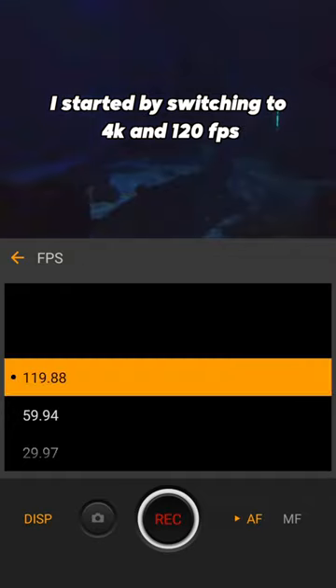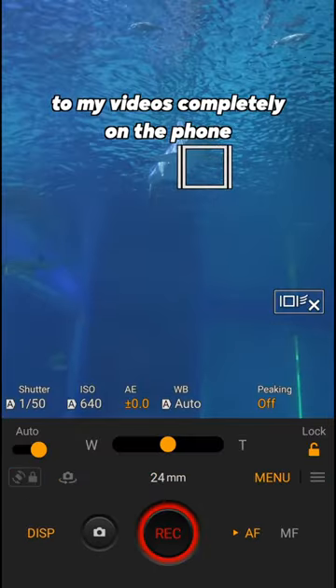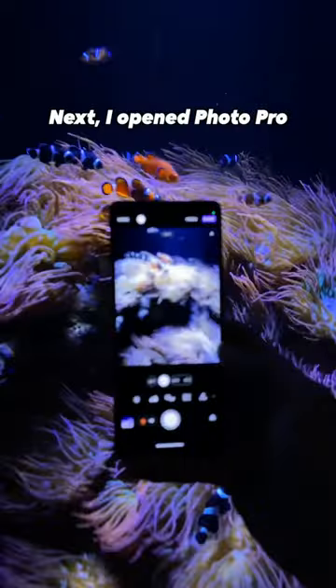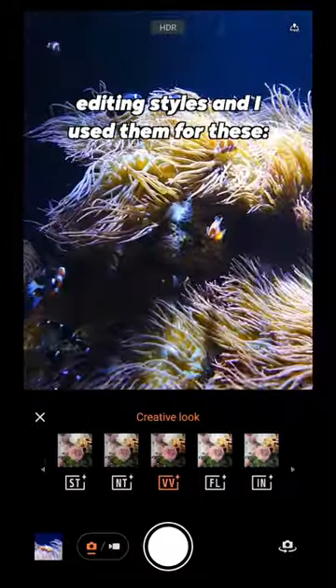I started by switching the phone to 4K and 120 frames per second, and then used S-Cinetone for mobile to add a cinematic look to the videos completely on the phone. I opened up Photo Pro and switched to the new Creative Look Presets. There are six Creative Looks for different editing styles, and I used them for these shots.